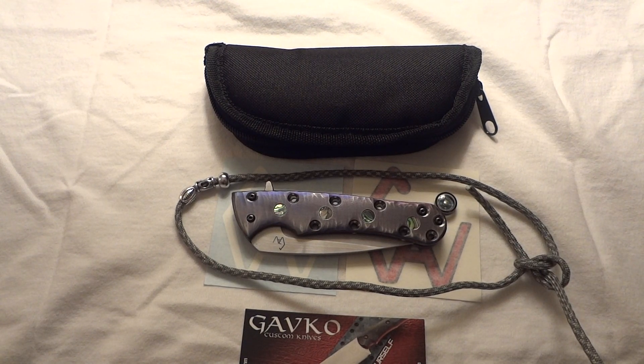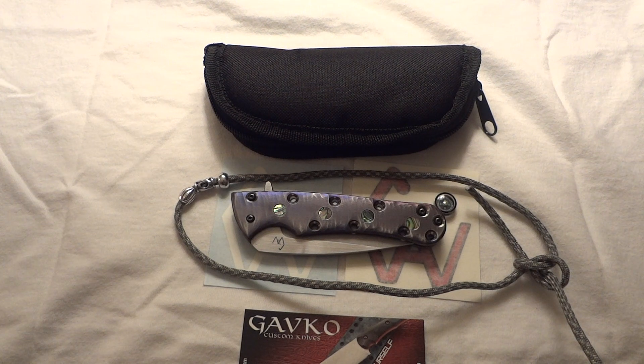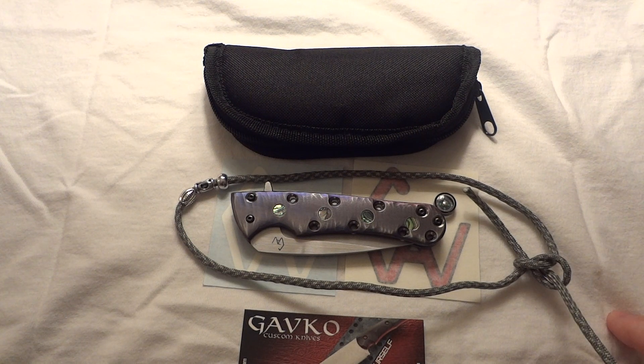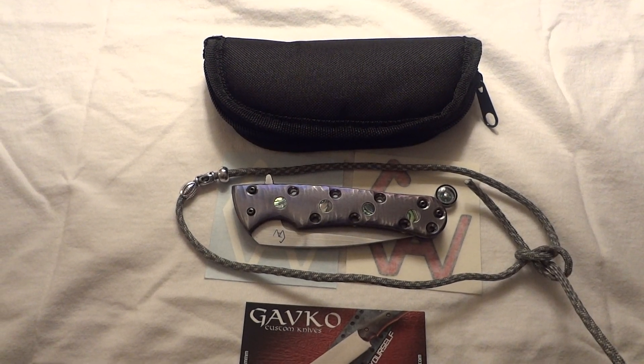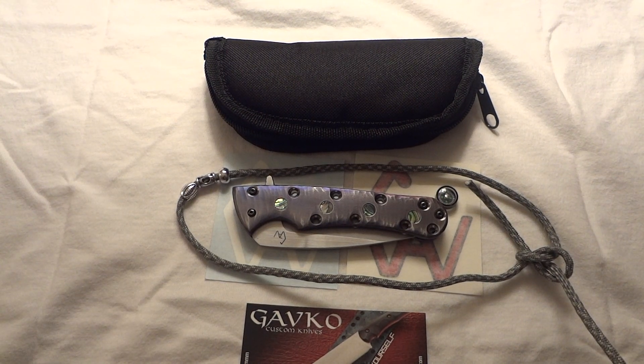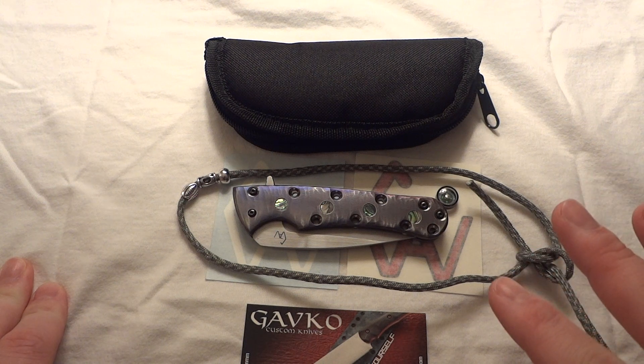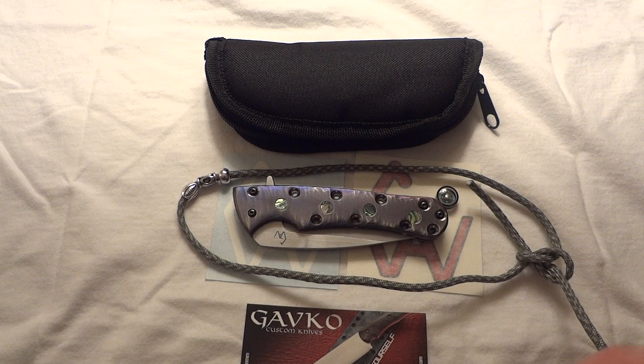What's up everybody, got another knife here for you and this one's pretty interesting. I've been interested in this knife for a long time - this design and this model - and finally pulled the trigger on getting it. This is a Gavco EDC mini flipper frame lock design, made by Michael Gavoc. I bought it through his store on Gear Bastion - I'll put a link in the description below. Really cool stuff; I got it in two days or less, it was amazing how fast it shipped.